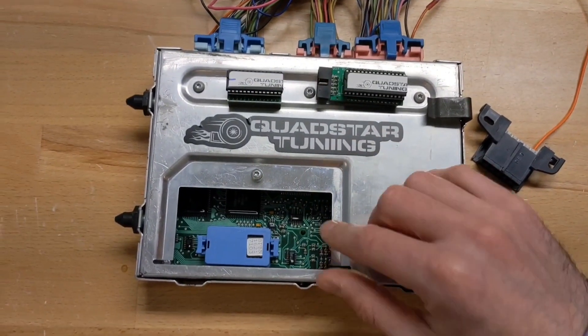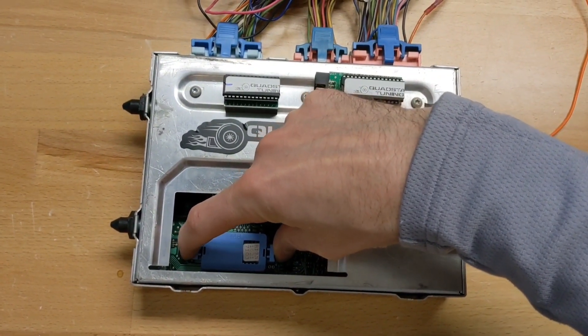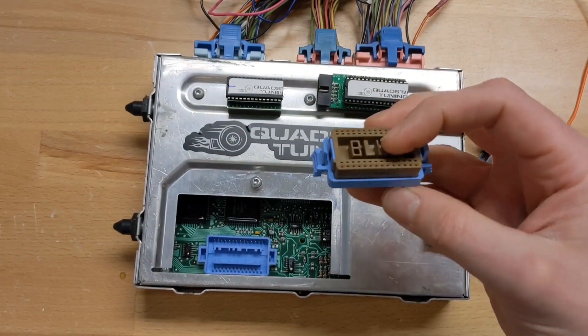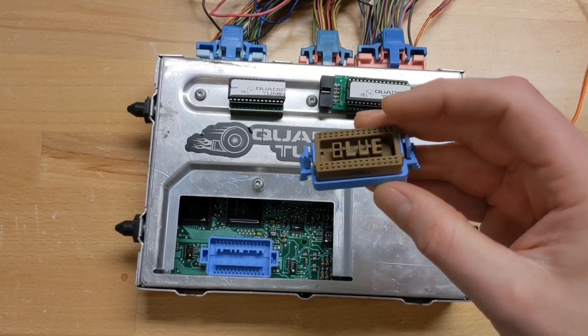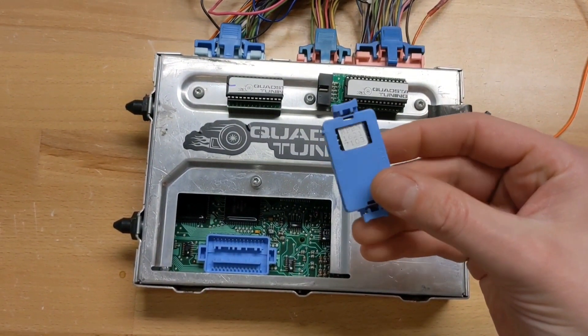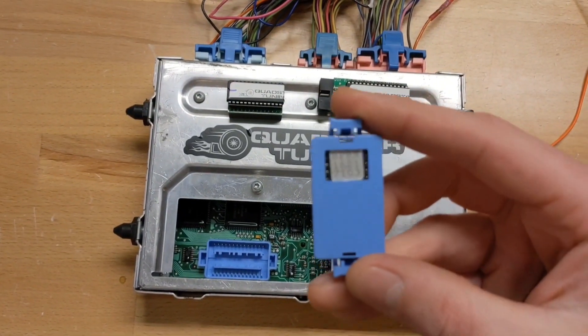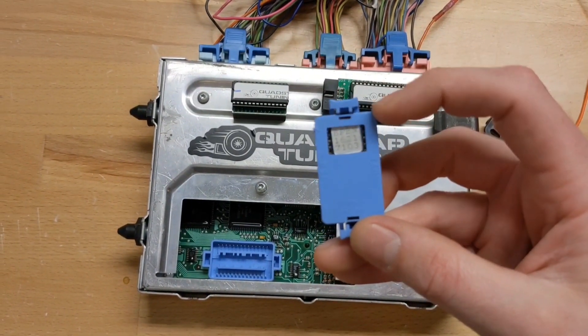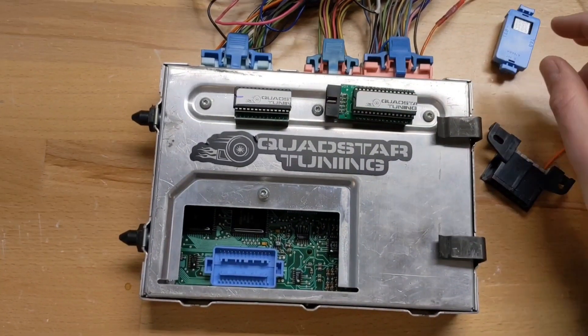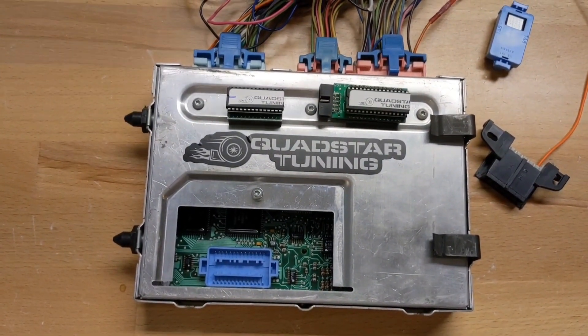Remove your cover access door. Grab these two retaining clips on the stock chip and pull straight up and you'll get it out. This is the stock memcal as they called it — just the way they looked from the factory. It has the code on it. If we ask you for the code, we're talking about the first four letters — on this one, BPBN — and that tells us what injection pump, transmission, and stuff your computer is matched to.